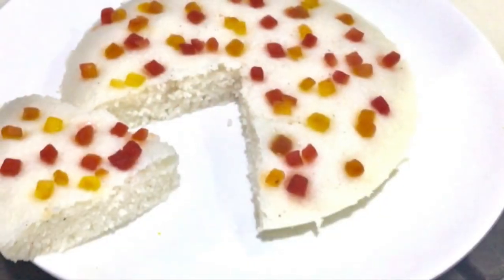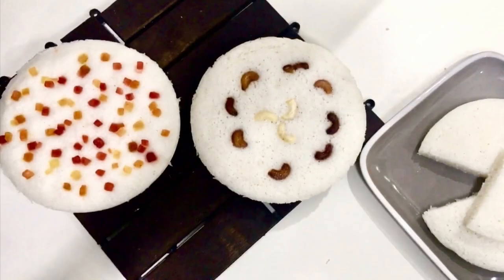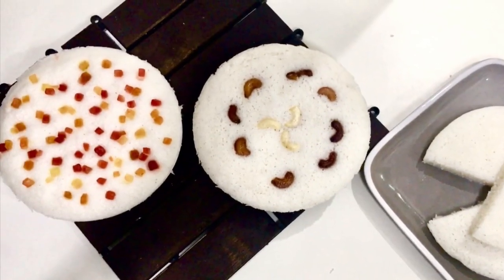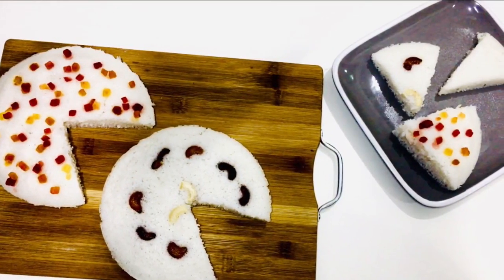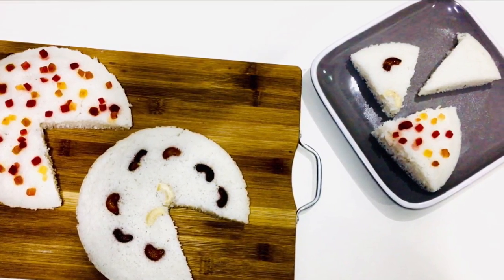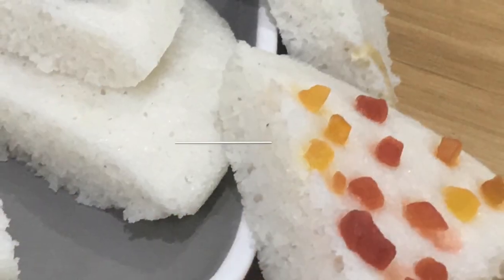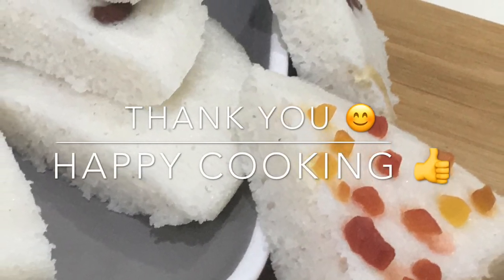If you want to share this video, please share it with your friends and relatives. Also, subscribe to this channel. Please press the bell icon when uploaded. Thank you for watching and have a nice day.